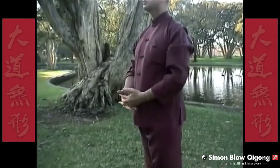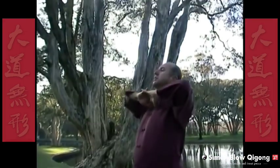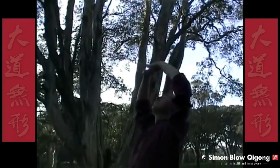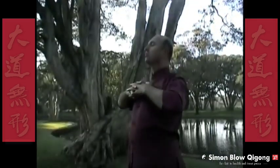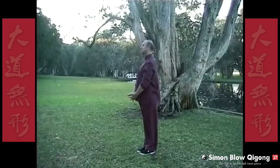In-breath, coming up. Out-breath, coming down. Each movement is done eight times. The next four movements — let's come up on our toes.